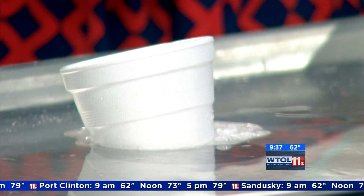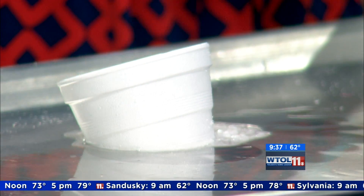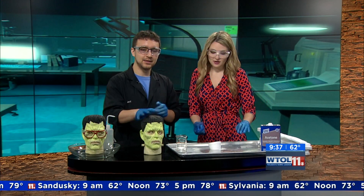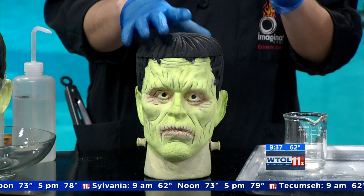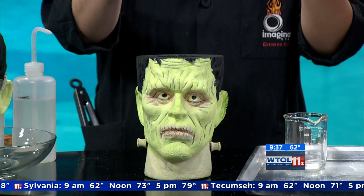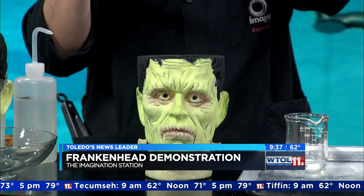Don't worry, I have a foolproof way in order to teach people here. I've got Frankenstein's monster right here in front of me. We're going to teach him, and that means we're going to teach you a little bit about styrofoam. Now, we're going to have to take off his skull — standard part of any teaching process is to remove the skull — because we're going to go directly into the brain.